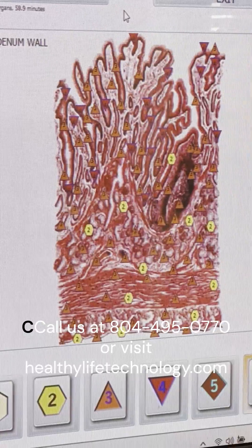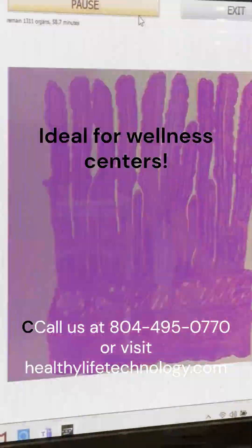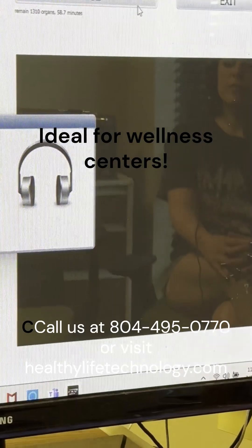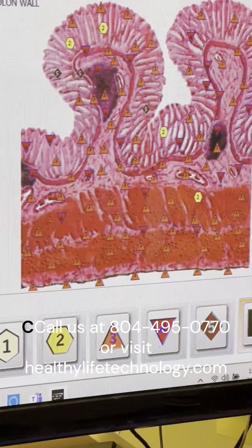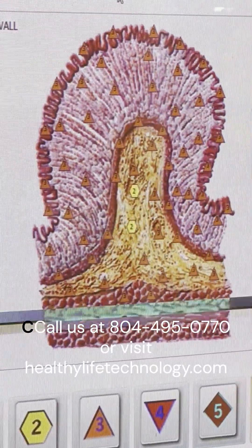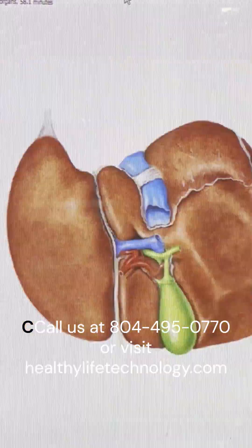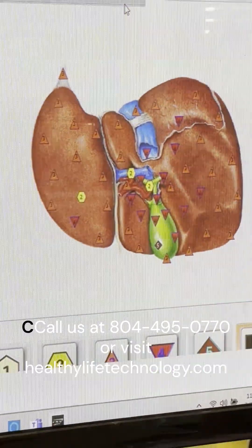Then it runs the corrective frequencies. Here at USA Med Bed, we are able to target the areas of the body that need the most attention, run corrective frequencies, and then have data that'll show before and afters.